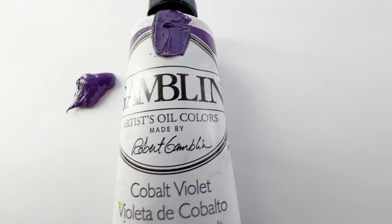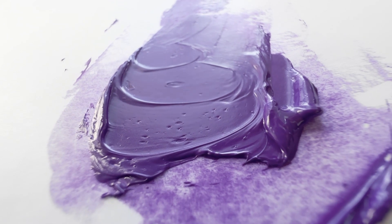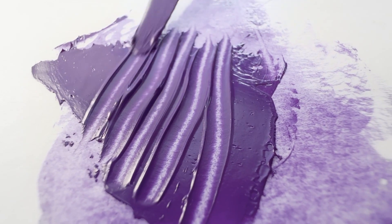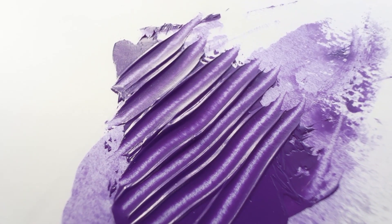Gamblin cobalt violet. This color was a little bit of a surprise in a couple of ways. When I first tried it, I wasn't sure which of the two varieties of genuine cobalt violet it was going to be — kind of the lighter, more electric purple one, or the deeper purple one.